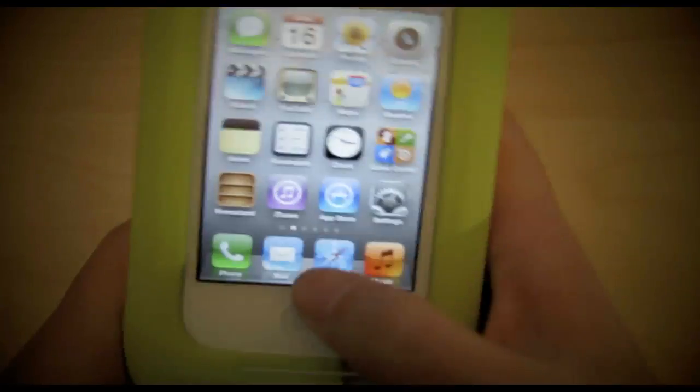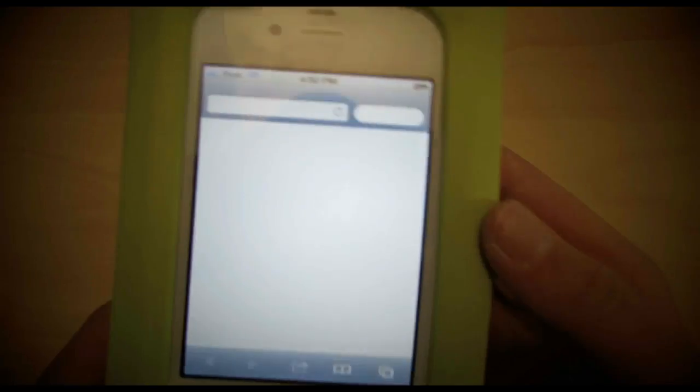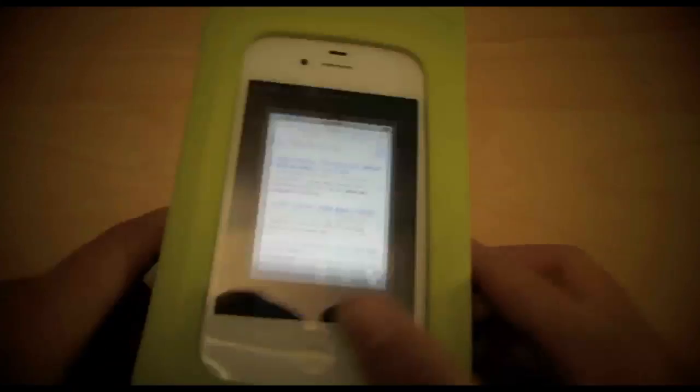Let's try out the internet connection. The internet works really well, as you can see. Yeah, the internet works well.